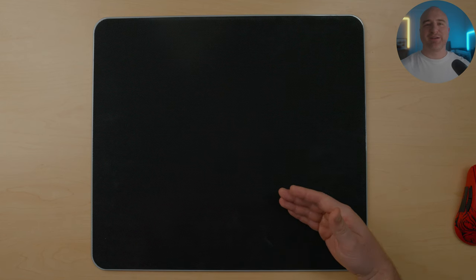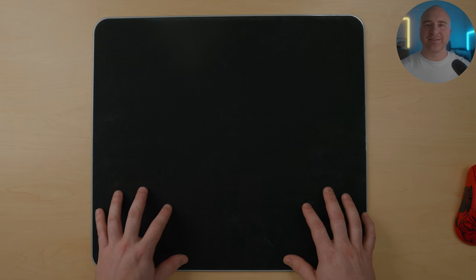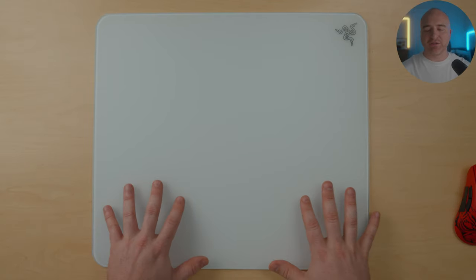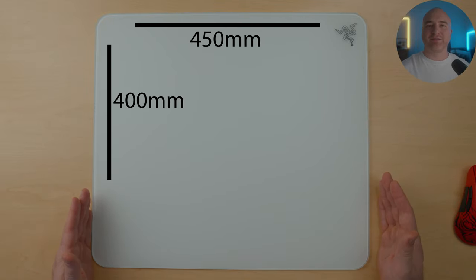Jumping into the build of the mouse pad — when it comes to the base, it does have a rubberized base and I don't have any complaints about it. I like how it covers corner to corner. You don't have any problems with it flexing too much or moving around. Once seated in place, it sits pretty firmly on your desk and it's easy to adjust when you need to. This pad is 400mm in height, 450mm in width, and 5mm in thickness.